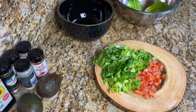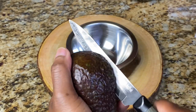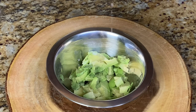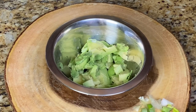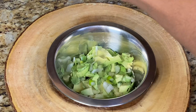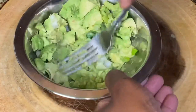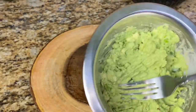Once you're done, set that to the side. Let's mash an avocado — or where I'm from, we call this pier. I'm going to add lemon juice, scallion, salt, and pepper. Once you're done, just set this to the side.